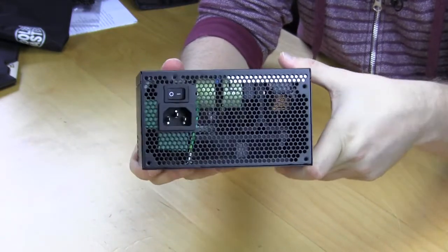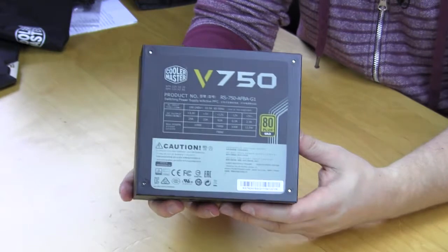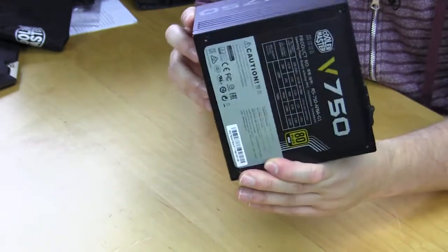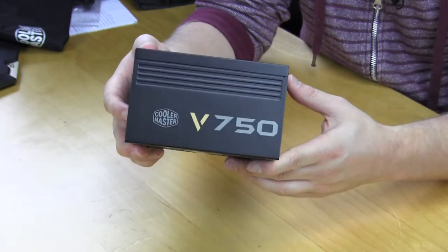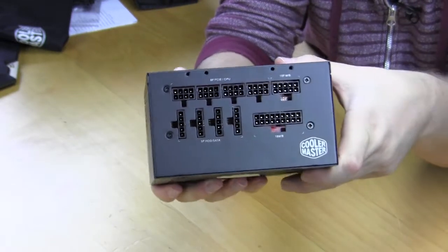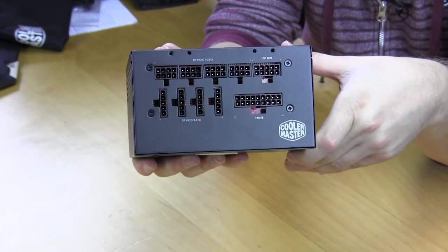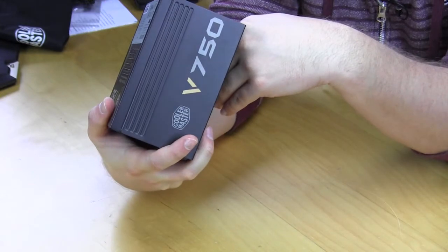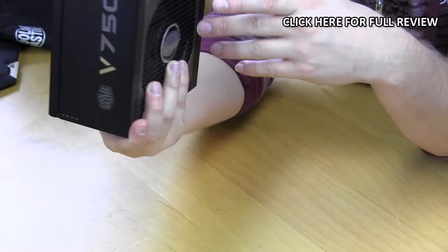On the back side there's ventilation along with a dedicated power switch and power connection. On the top, a sticker displays all the input and output information and confirms it's 80 Plus Gold certified. On each side it says V750, so if you have a case window people can see you're rocking the V750. Up front are all the modular connections — since it's fully modular, you only use the cables you need, which reduces cable mess and improves airflow. Everything is labeled, which is helpful for first-time builders.